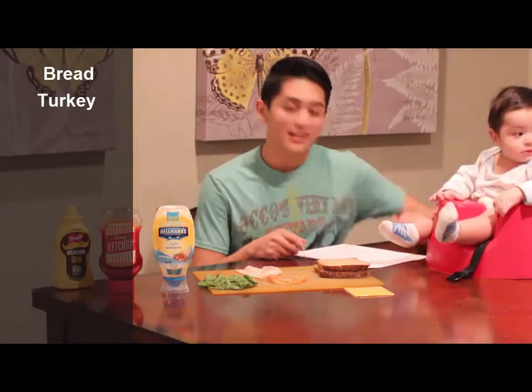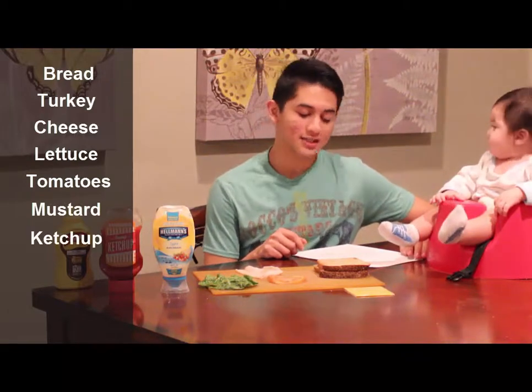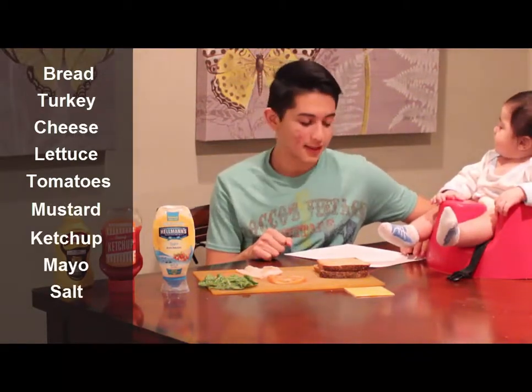The ingredients you're going to need are bread, turkey meat, cheese, lettuce, tomatoes, mustard, ketchup, mayonnaise, salt and pepper.